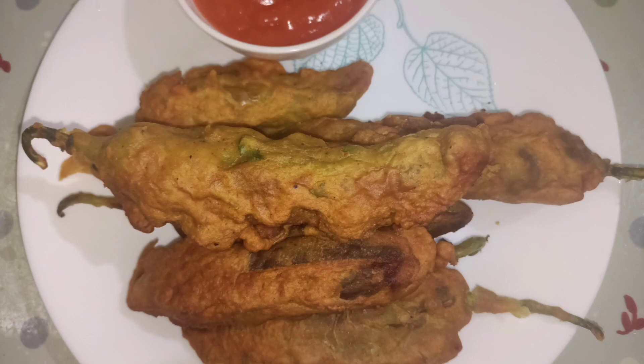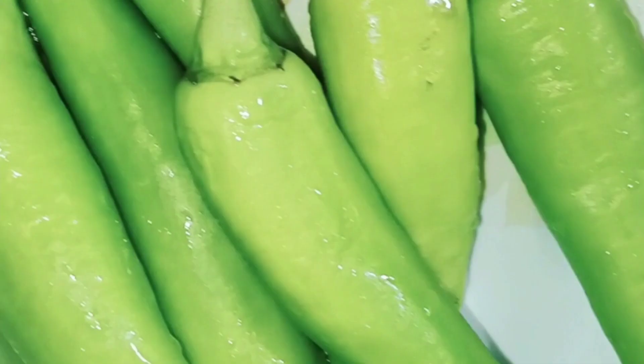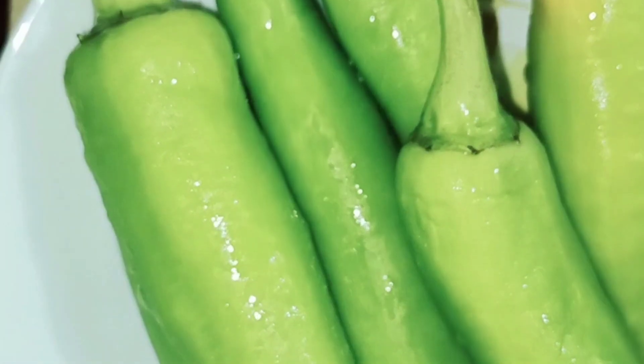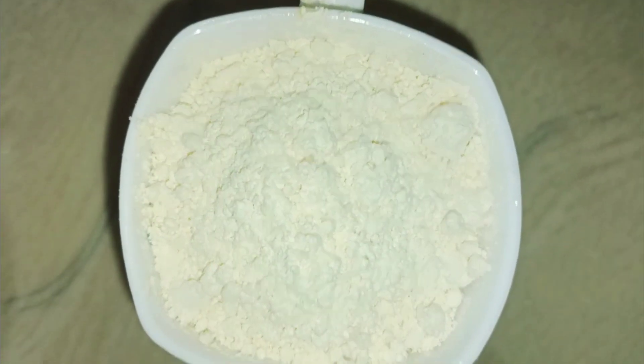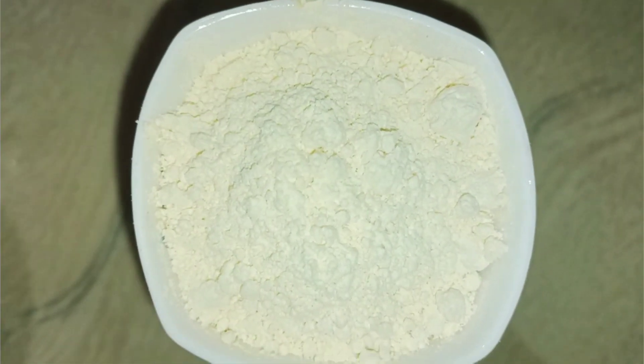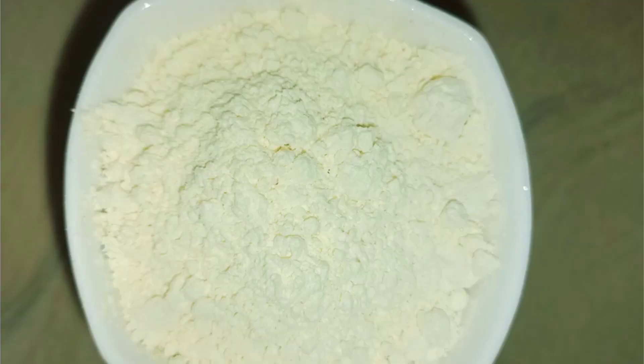I have a lot of the ingredients that we will get ready. Now let's take this, add some bread and make it with the hands. Add a cup of bread.